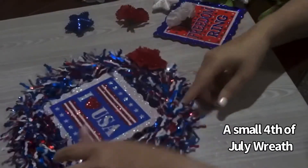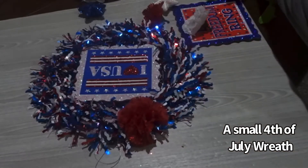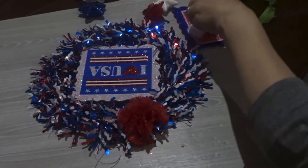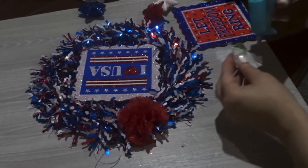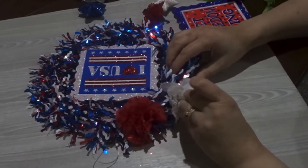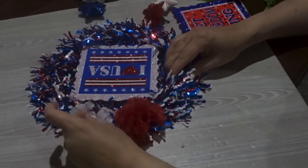This one is a really easy wreath. All the supplies I got at the Dollar Tree — I think I spent probably $4 to make this wreath. It's a smaller wreath, and I got some red, white, and blue flowers, and also a few little placards that I pulled apart.